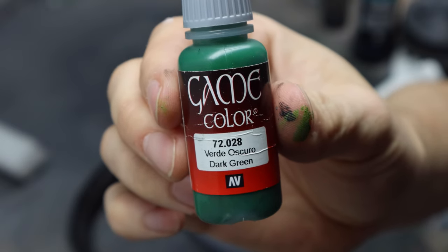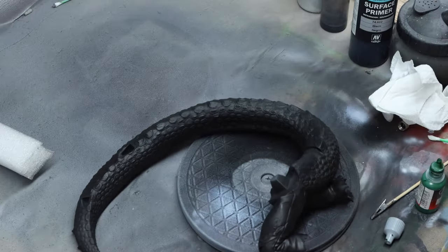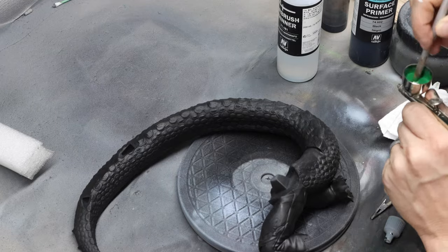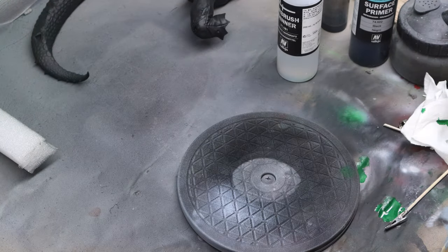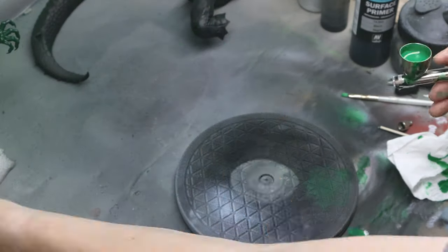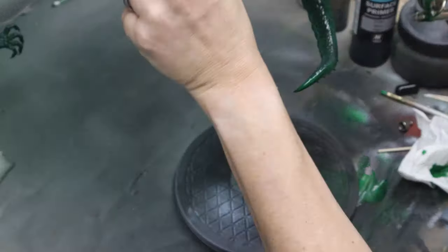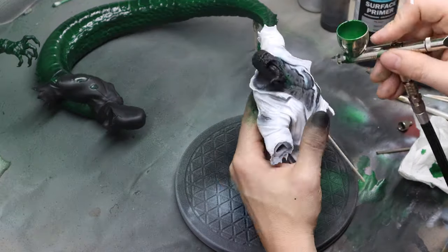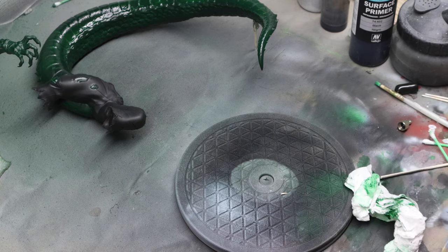First, I'm going to be using this dark green from Vallejo Game Color line, using airbrush thinner and my airbrush to get this base coat down on the skin. An important thing to note is I'm not fully saturating the entire model — I'm leaving some of the black in certain areas on the skin because I want to have some shading on there. I'm hitting it harder in a couple of areas where I want highlights, but I am not doing it 100% in all areas — I want to keep those dark shadows.